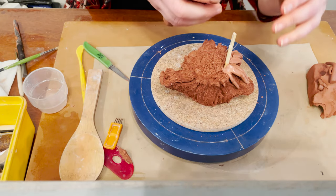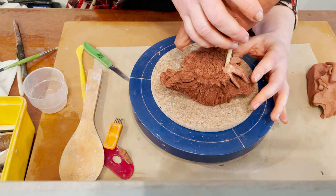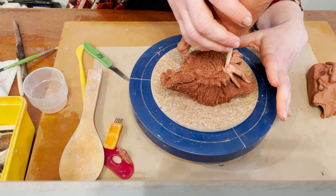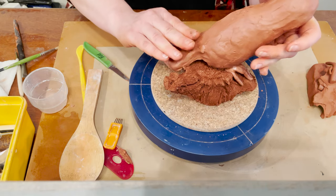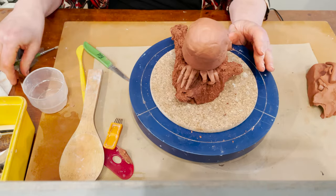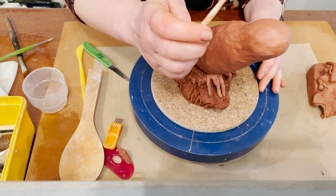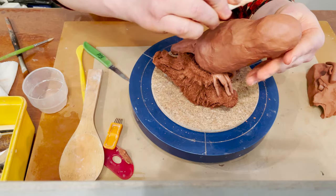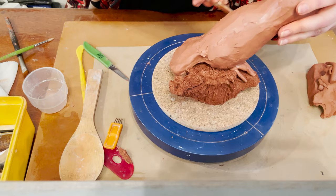For the next step I'm going to connect the base and connect my bird. I find the right position and just push my bird onto the sticks. I'm going to use a camber tool and add feather texture before I add the wings and the beak.